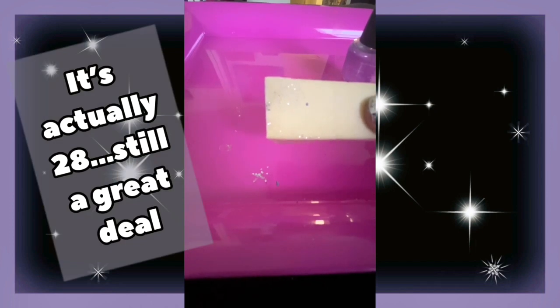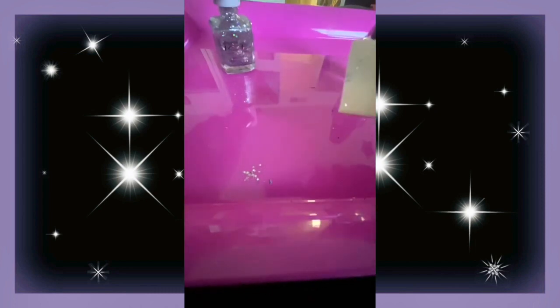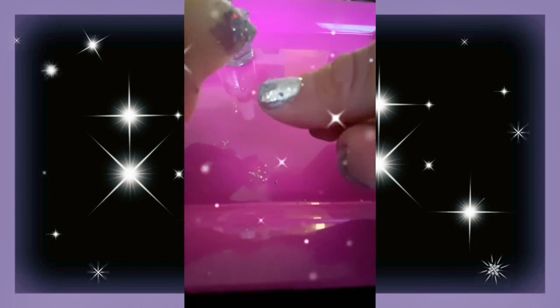This is a cosmetic sponge that you can get from Dollar Tree — they come in packs of like 40 or something. So basically what we're going to do is take the glitter polish and put it on the sponge, and then you just press it onto the nail. You can see right there.